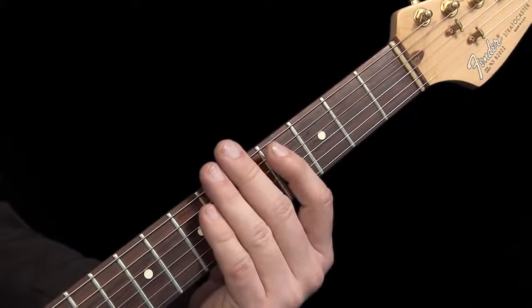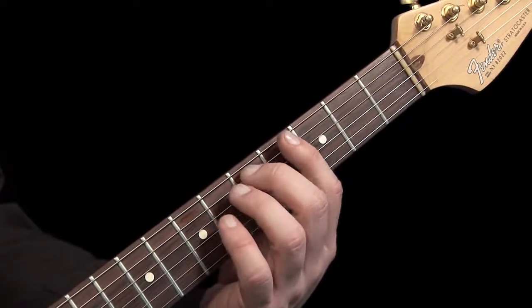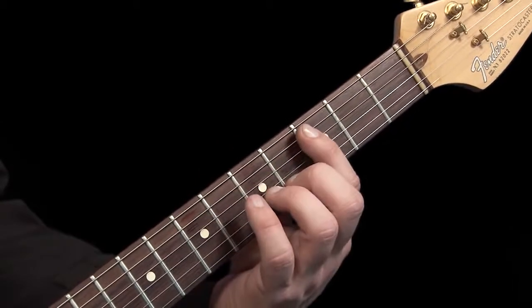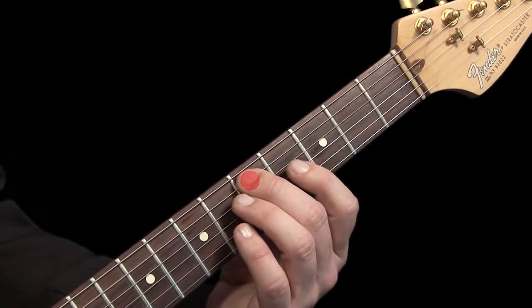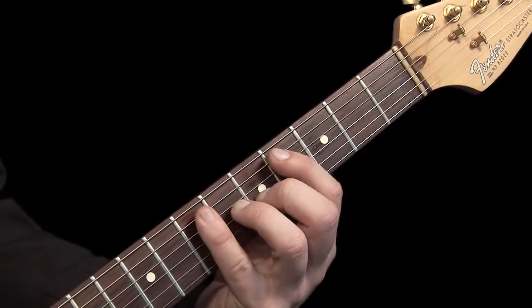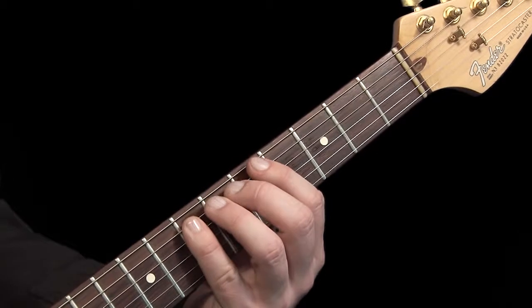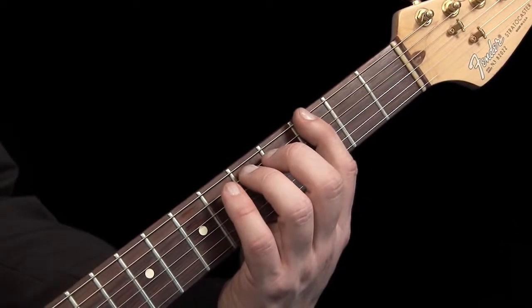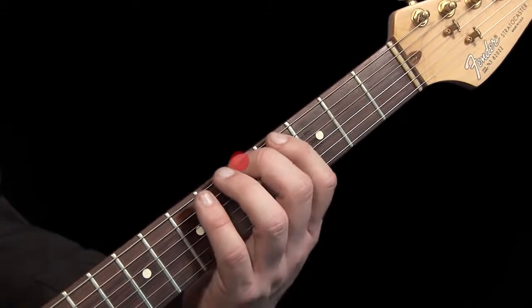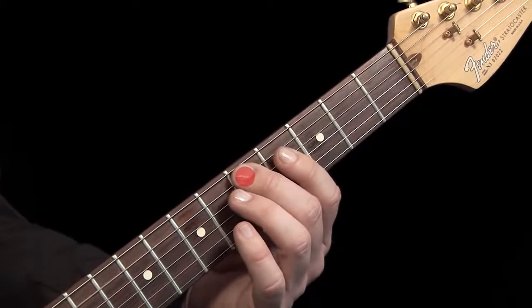Next we move on to the fifth string. Play exactly the same frets as before with the same fingers: first finger on the third fret, middle finger on the fifth, and little finger on the seventh. Now you are playing the notes of C, D, and E. Now try playing these six notes on both strings like this: G, A, B, C, D, E.